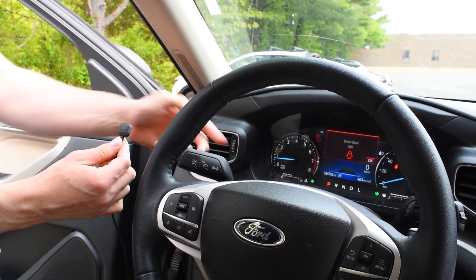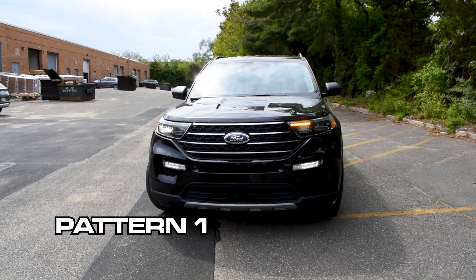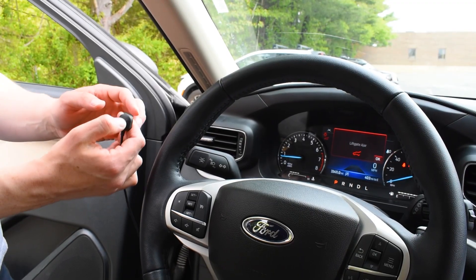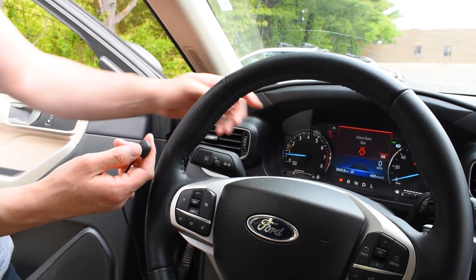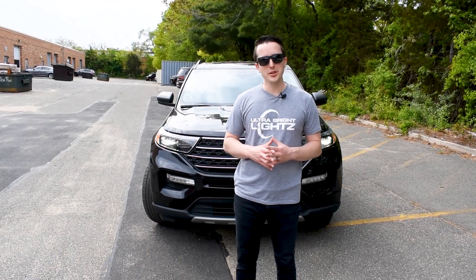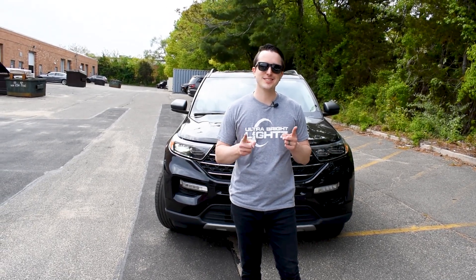Press it one more time and you can go to pattern number one. If you want to turn it off, hold it down for three seconds. You'll see the lights all go off. So that's how easy it is — no more than 20 to 30 minutes. If you have any questions, feel free to reach out to us. Thanks for watching, I'll see you next time.